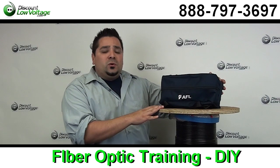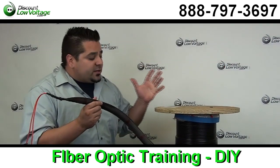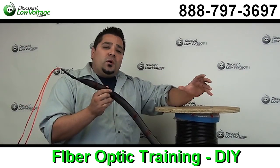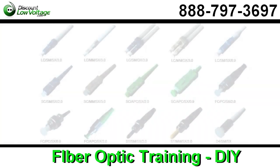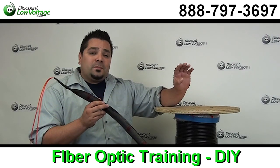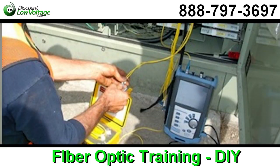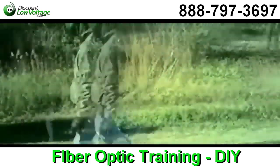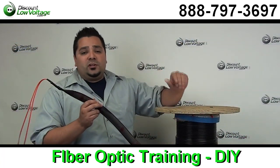My second direction I'm going to point you to is pre-terminated fiber. With pre-terminated fiber, we assemble the ends for you. You tell us what type of connectors you want on the end and we put them on there for you. We also put whatever type of cable you want — if you want single mode, no problem; if you want indoor fiber, no problem; armored, direct burial — anything you can think of, we do it all.